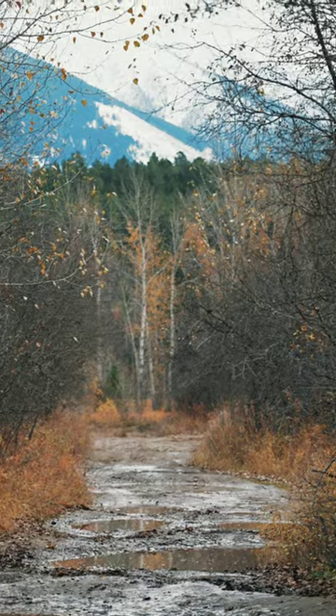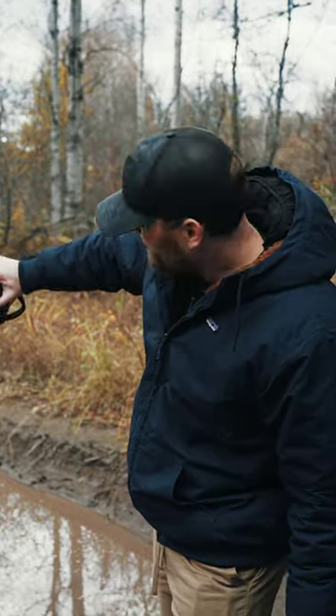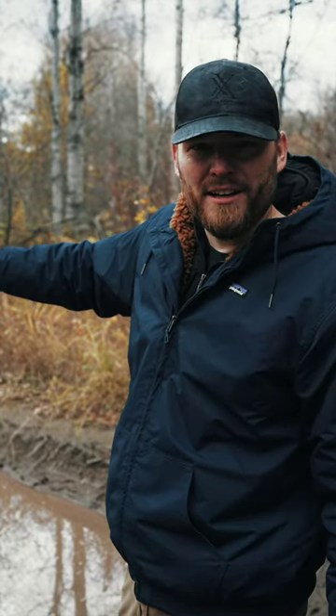I'm going to try to take a photo with a 200 millimeter, a 50 millimeter, and a 16 millimeter lens with some mountains in the background and see how each of the three look. So let's check it out.